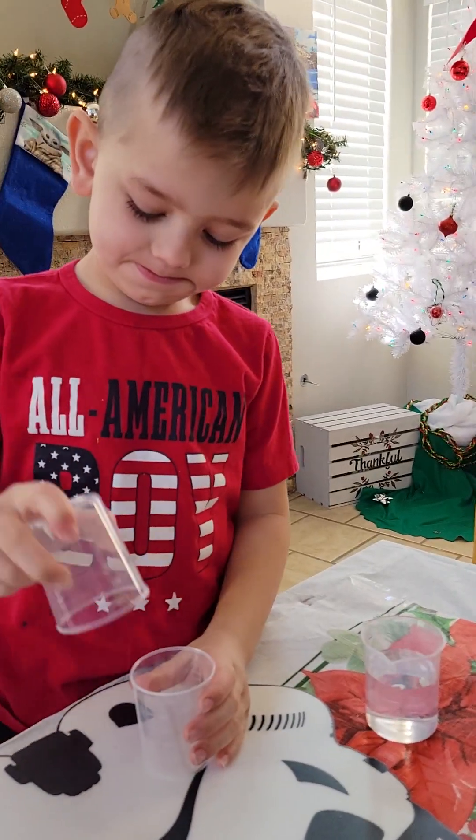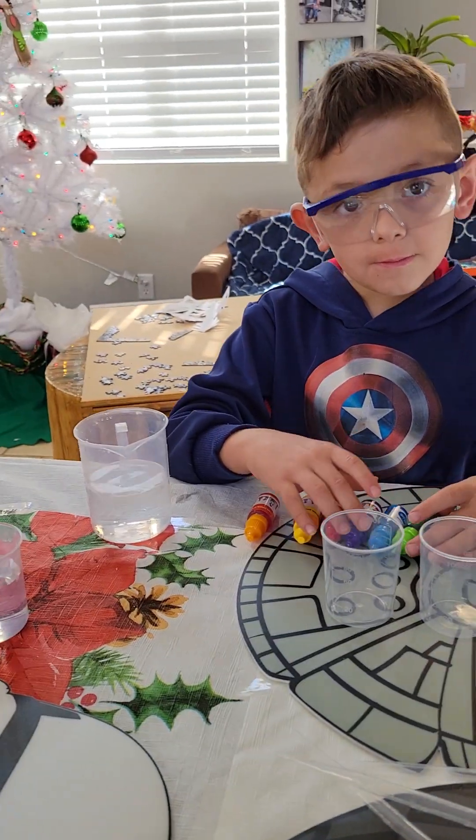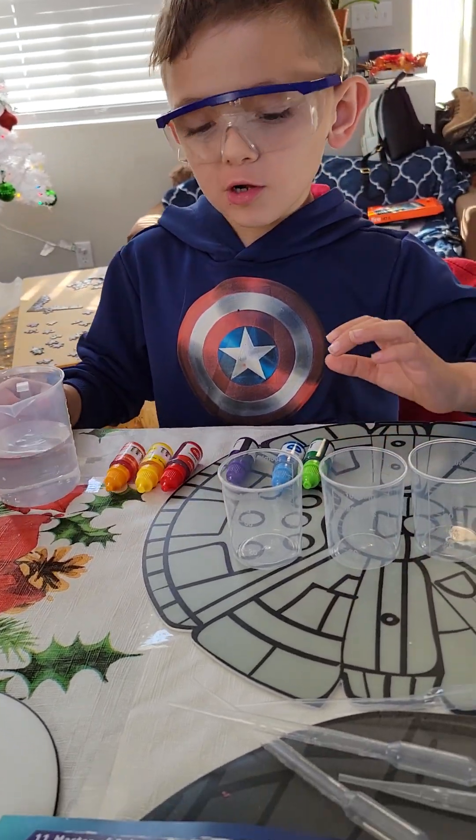I know what you guys are saying — we already have the colors, but we're not mixing the colors. No, we're trying to mix them to get the colors. Yeah, it's called Master of Color.